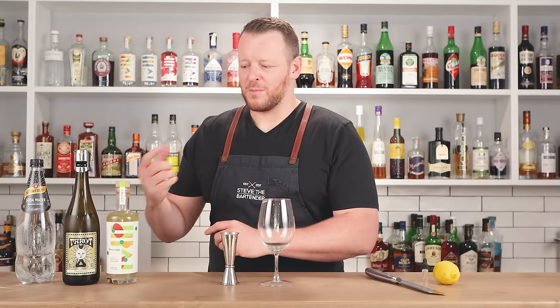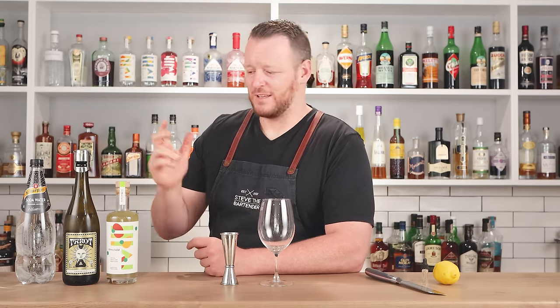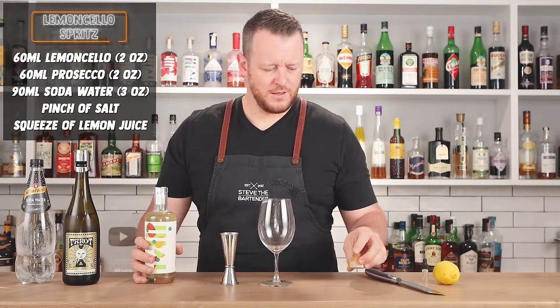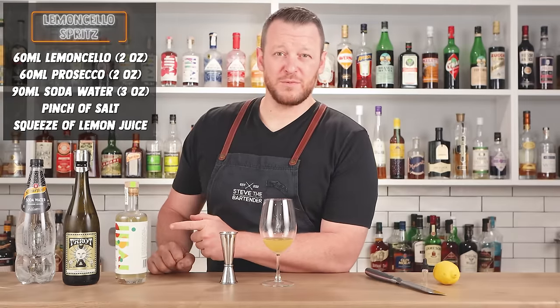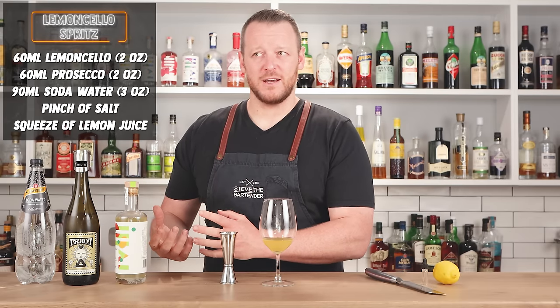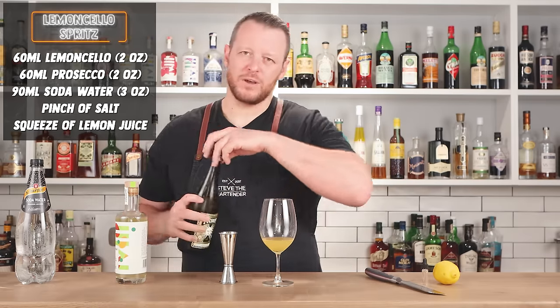This is nice and easy — it's built in the glass. I'm going to measure every ingredient including the Prosecco and soda, but on the day you're just going to pour and guesstimate. Measure 60 ml, two ounces, of your favorite limoncello. I'll leave a link to our limoncello in the description below — it's only available in Australia at the moment but we're working on it. We're getting a new still next year which will increase our production, so we'll get there.